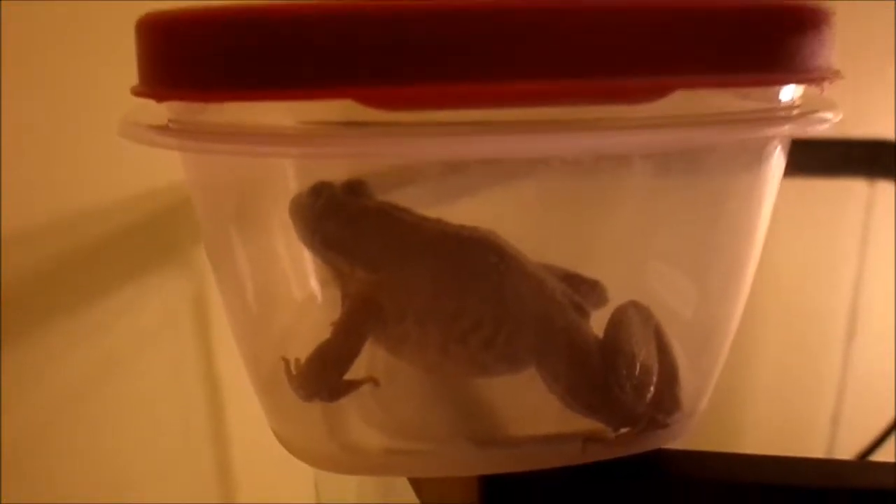We've got test subject number two for the lily pad test, got it tethered. This guy needed to be relocated from a location that'll be released at a later date, but for now I'm going to take the opportunity to test this artificial lily pad with the help of my assistant. Okay, up and over, and carefully release the frog.